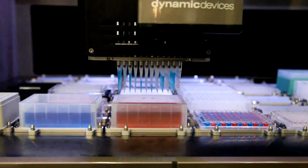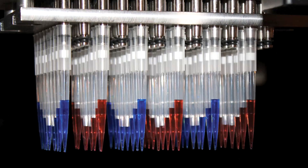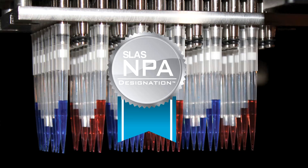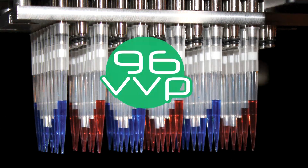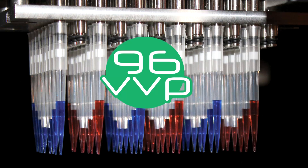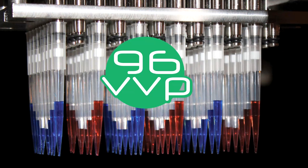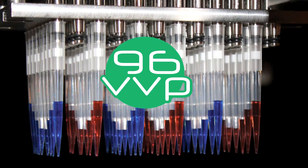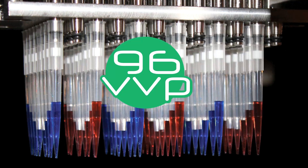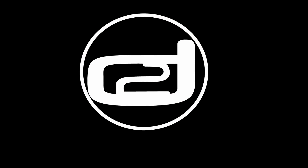The 96 VVP head with volume verified pipetting — the winner of the new product award for the SLAS 2012 trade show. 96 individual volumes, volumetric liquid transfers, individual clot and clog detection and correction, error-based pipetting technology, and an easy to use platform. The 96 VVP head by Dynamic Devices.